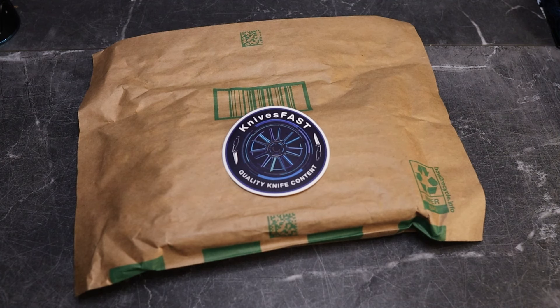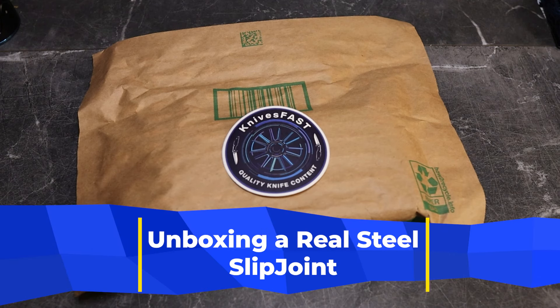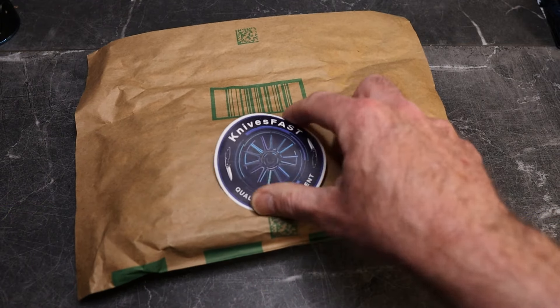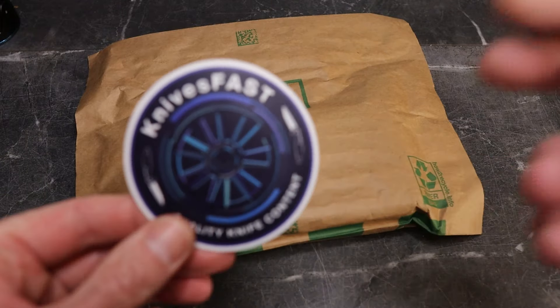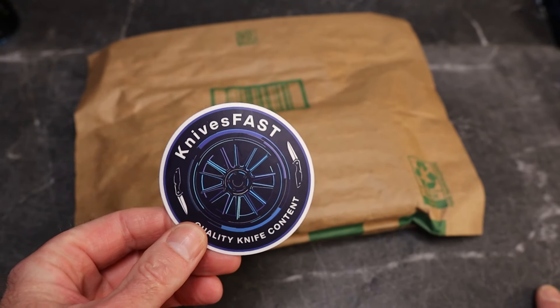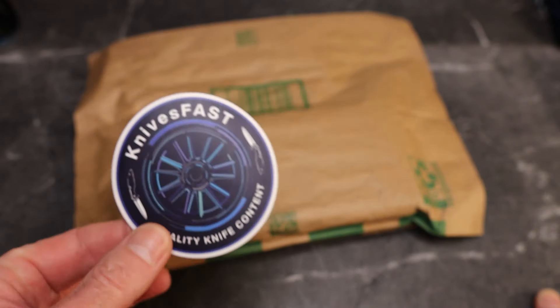Welcome back to the Knives Fast channel. We have another unboxing for you — you shouldn't be surprised because we do lots of unboxings here. Like, comment, subscribe, hit that notification bell if you're new around here. Definitely hit that subscribe button, stick around, have some fun on the channel, and we're going to get into this package.